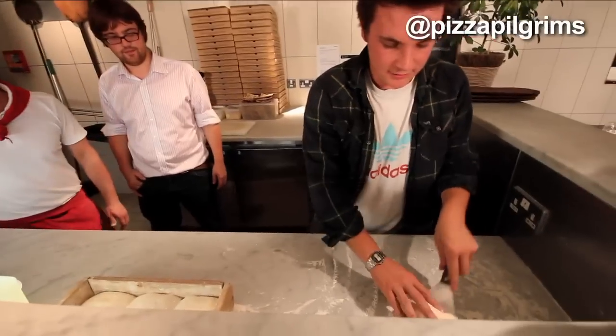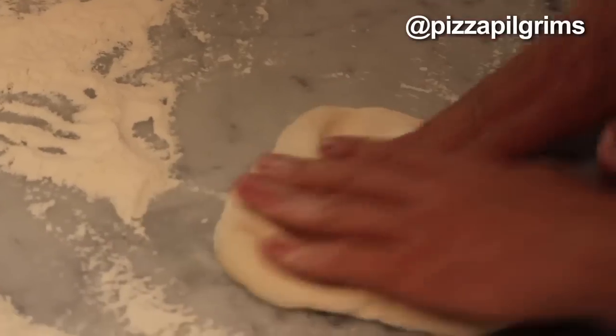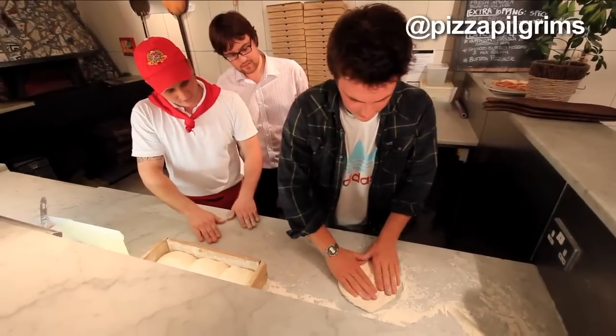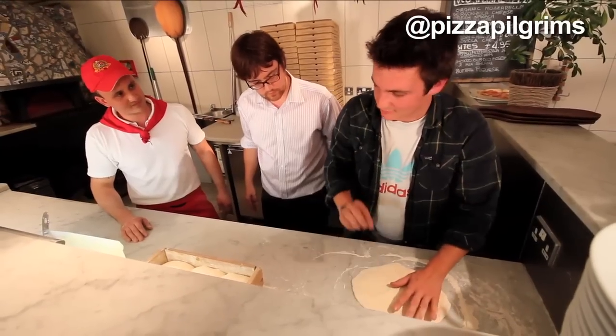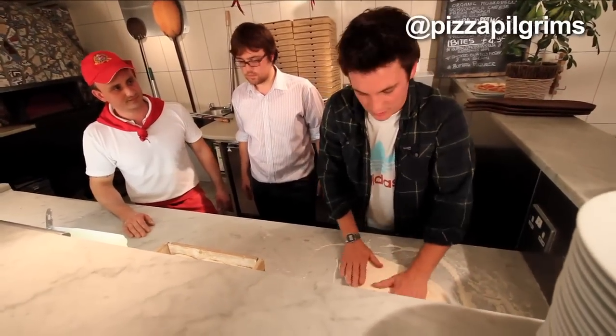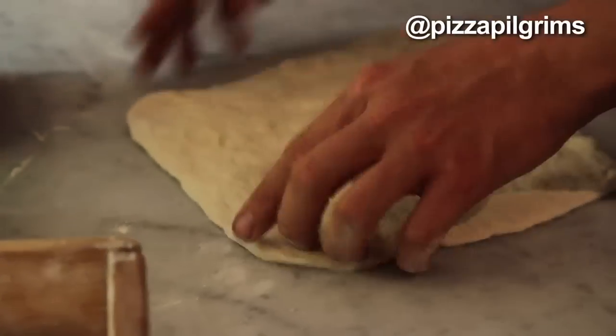Like that — straight in the flour. Like this? Try to do a form with it... Like that? Yep. And so the more you work it, the more it goes back to being hard dough. So you don't want to work it too much. Okay, so I come across.